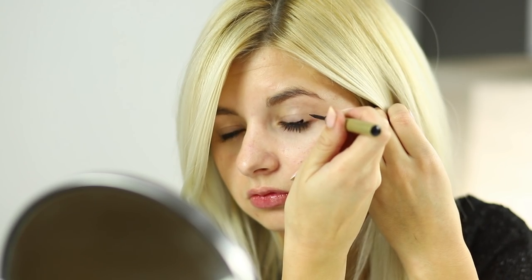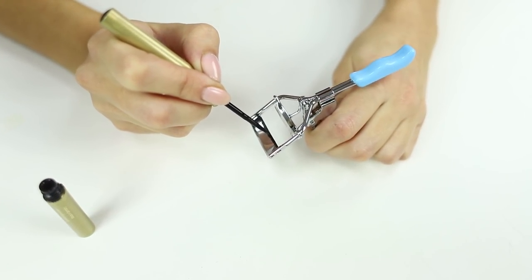Not everyone can draw neat cat eyes with their liner. But everyone can buy eyelash curlers! Take the eyeliner and draw the sharp point of the cat eye on the curlers. Apply the curlers to the eyelid and print the liner with a slight movement. A cat eye look can be done that easily and quickly. Try it!